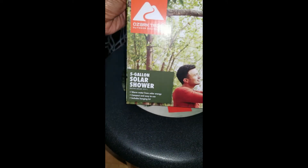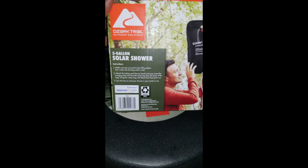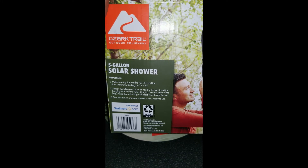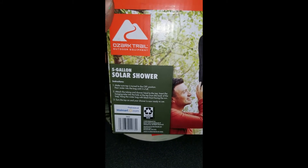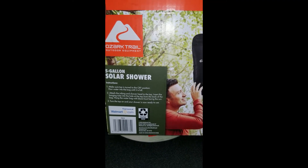It is literally a full portable toilet. Something else I found while I was there was this five-gallon solar shower. I'm gonna give it a try and do an update video on it. It says make sure the tip is turned to the off position, pour water into the bag until it is full, attach the tubing and shower head to the top.